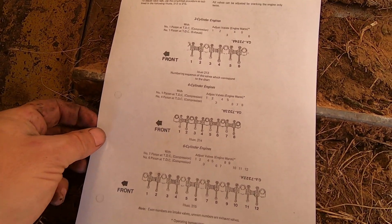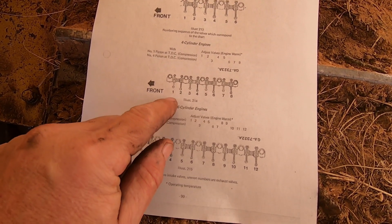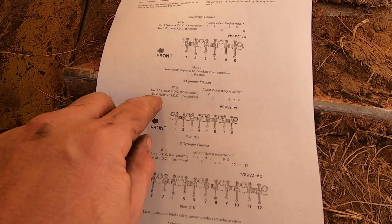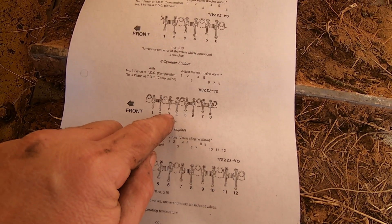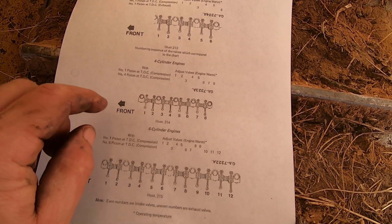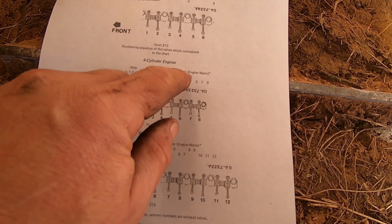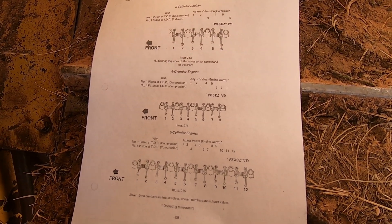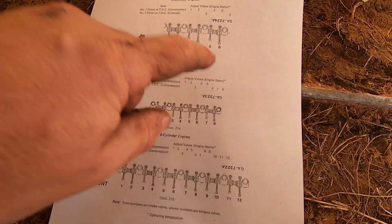Here's the information I have for the four-cylinder engines. This is the front of the engine. With piston at number four TDC, we're going to set valves three, six, seven, and eight. Then when we flip it over to number one TDC, we're going to do valves one, two, four, and five. So starting out on number four TDC, we can set three, six, seven, and eight.